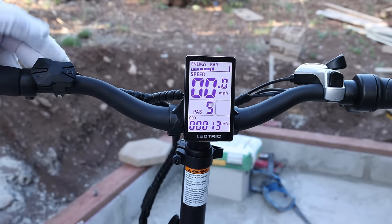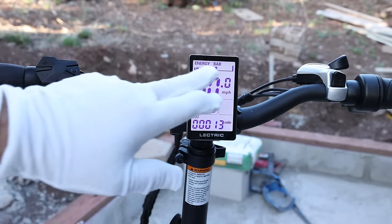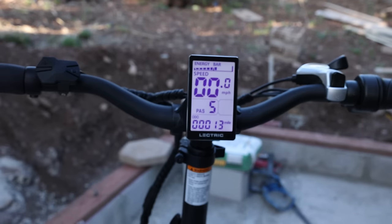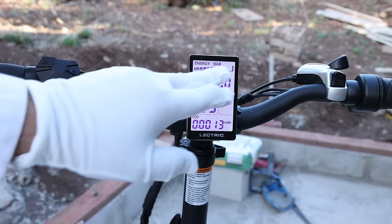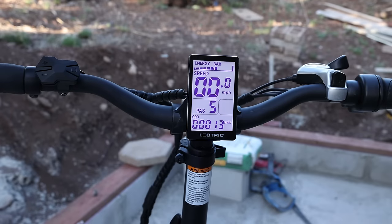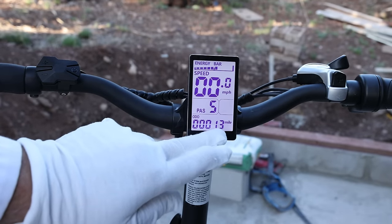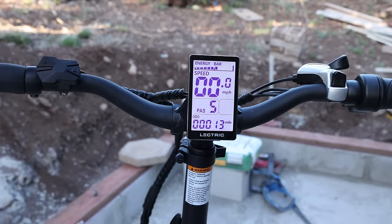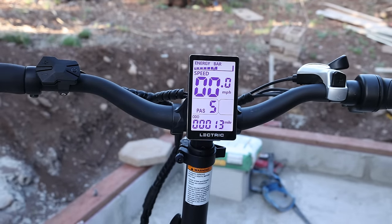Three, four, and five are your highest modes, with five pretty much making you feel like Superman. At the top it says energy bar, which is a weird thing to say for battery level. You can see in this case it's slightly over one half, and I have 13 miles on the bike. Do a little math — you probably get about 30 miles on a single charge, and that's really without pedaling, because I typically don't pedal these kinds of bikes.